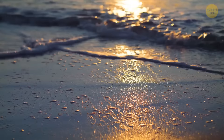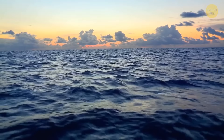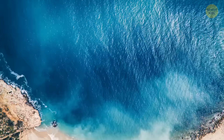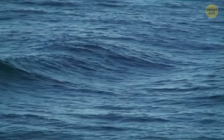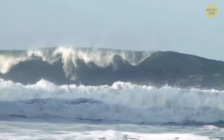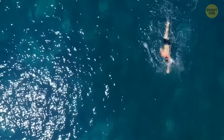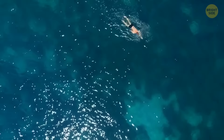Swimming in the sea not far from the shore, you can easily get swept up in rip currents. If this happens, the most important thing is not to swim against the current — this will only waste your strength. Instead, try to swim sideways along the shore. Sooner or later you should get out of the current, and then you can safely swim to the beach.